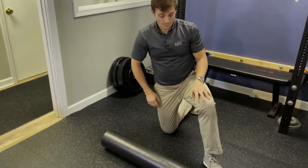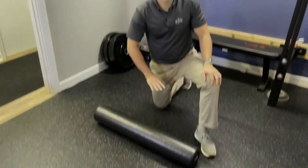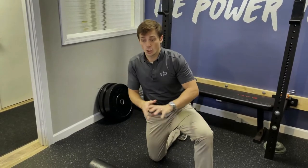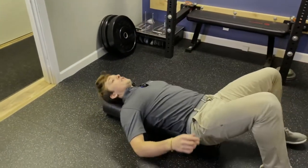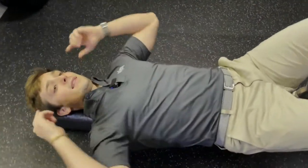This here's a foam roller — I'm sure you've seen it before. We're not going to traditionally foam roll through it; we're going to lie on it longitudinally, in line with our spine. So I'm simply going to lie this way, with my tailbone on this end and my head on this side.